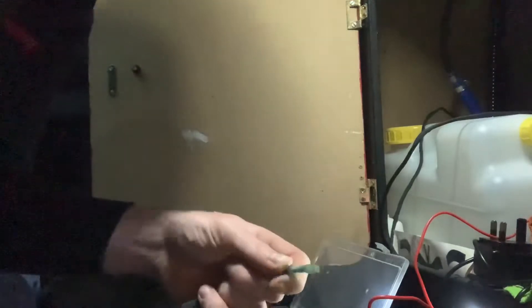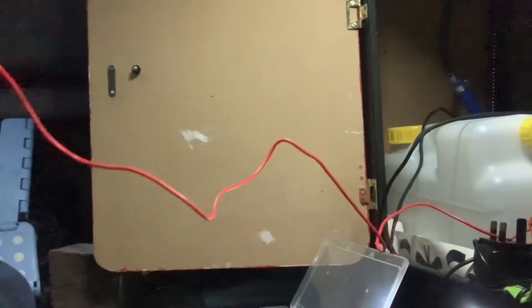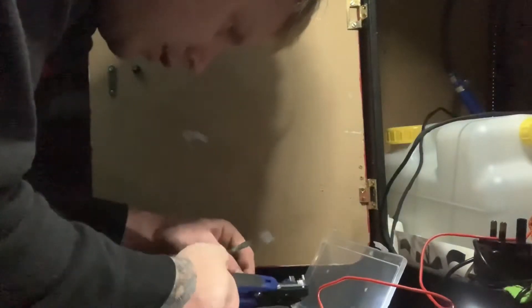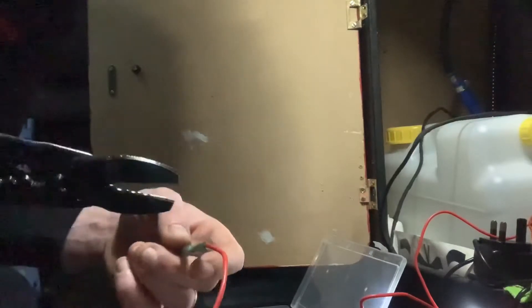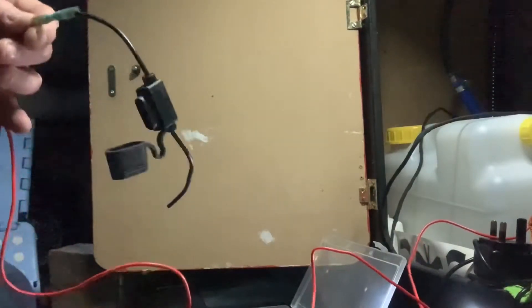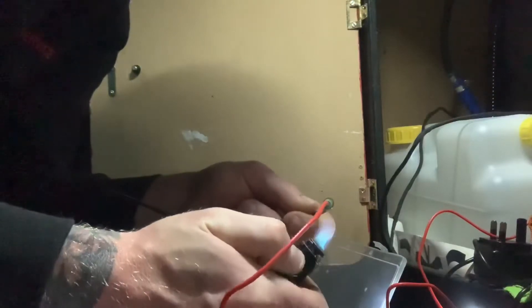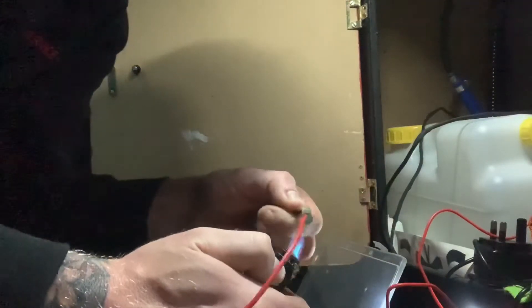Some people out there are probably screaming and shouting at the screen saying 'solder it, you should solder it.' Well, I'm not soldering it, so stop shouting at the screen. So that's joined now. I've actually got - it's built in - built-in heat shrink either side, so just warm it with a bit of heat.